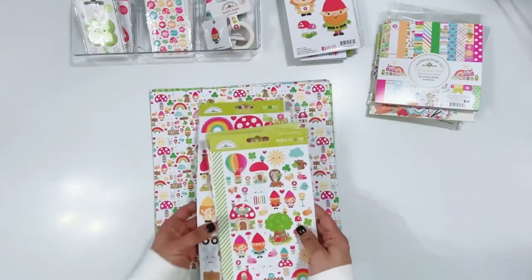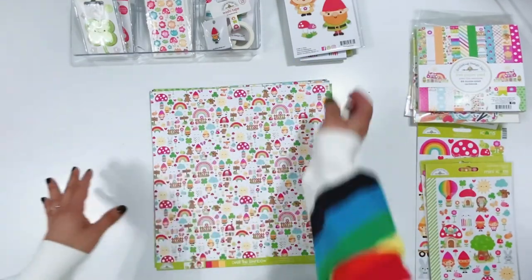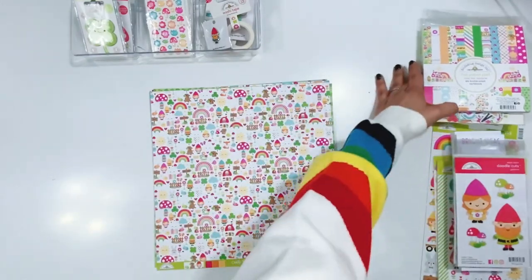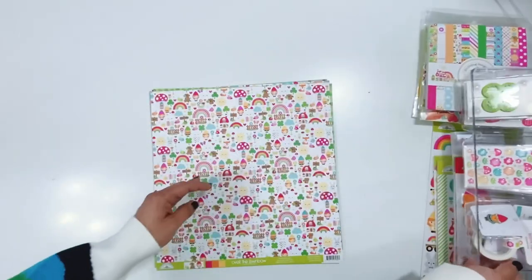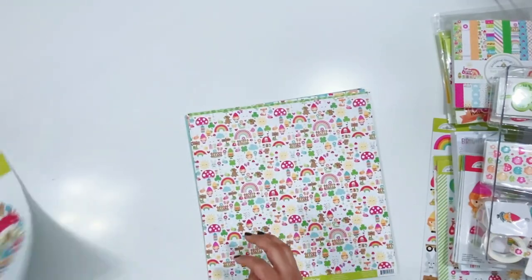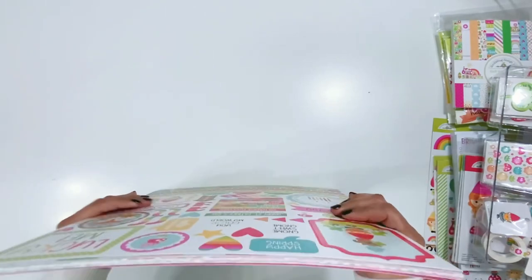I'm going to start with all of the gorgeous papers and then we will get into all of the embellishments and goodies in this collection. I'm going to set this to the side and go through the beautiful 12x12 papers that are just bursting with color and happiness.